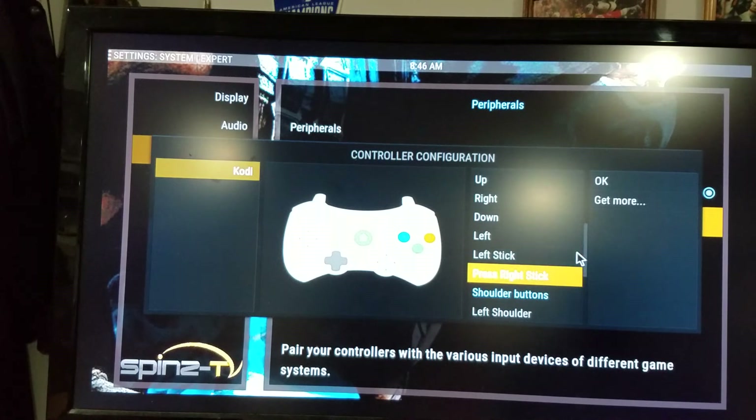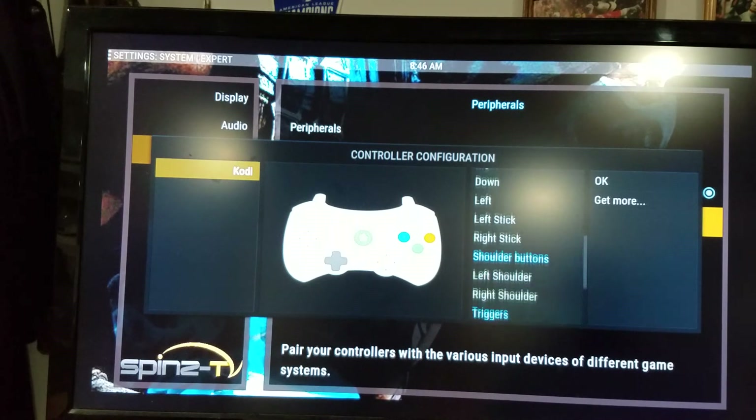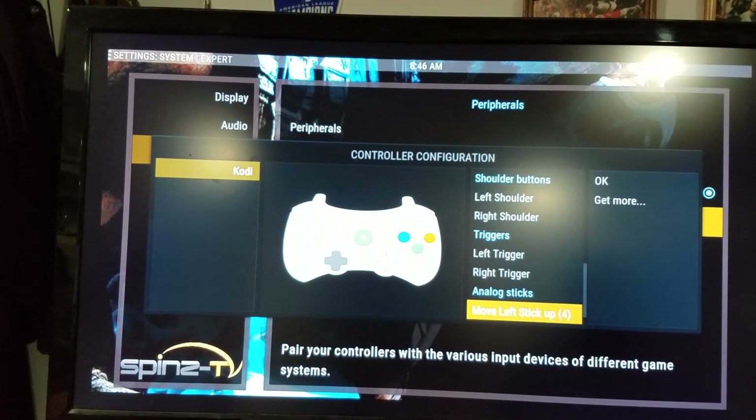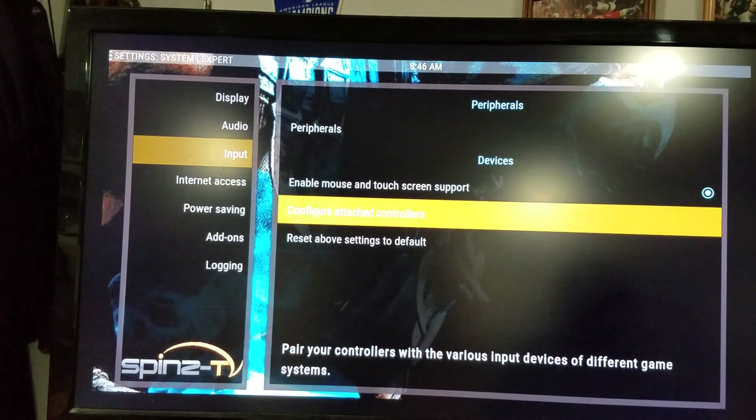Push the left stick, push the right stick, push the left shoulder button, the right shoulder button, left trigger, right trigger. And the analog sticks usually don't work, so don't worry about it — you don't need them. I know that sounds kind of like a cop-out answer, but it's just the truth. Then all you've got to do is hit OK and you should be good to go.